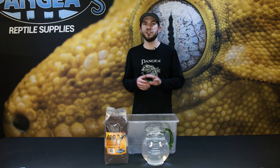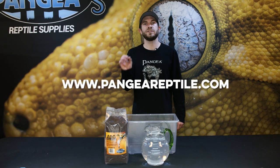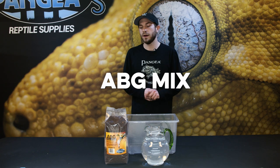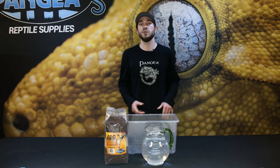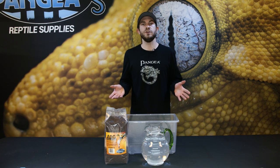Thank you for watching this video on our ABG Premier Mix. We hope you have a better understanding. You can go to our website at PangeaReptile.com and search for the ABG Mix to find it right away. Feel free to follow us on any social media platform and subscribe to our YouTube channel for more videos on how to use our products or for any new products coming soon. Thank you.